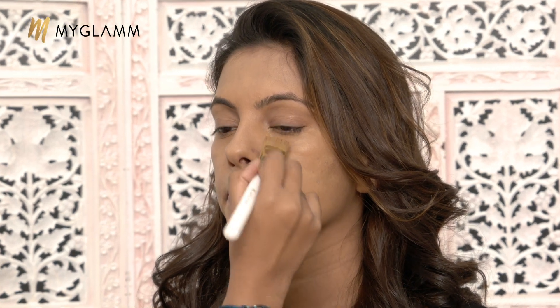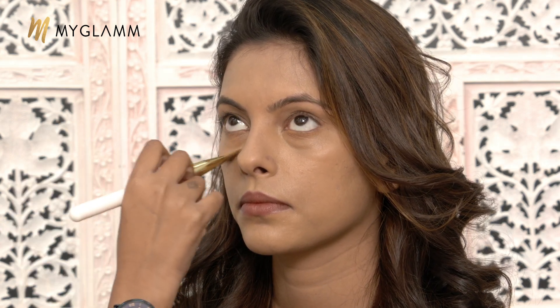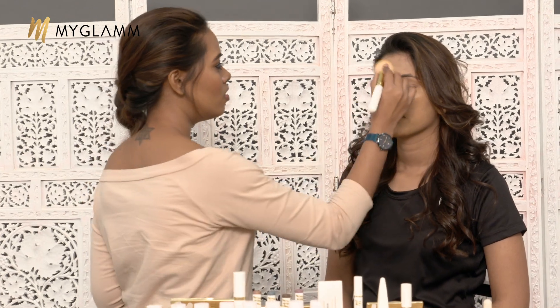The palette also has a nice yellow brightener. You can use it under the eye area just like a highlighter. A regular highlighter tends to be shimmery with a pearly finish, but this one is more matte. So if you want a highlighted effect on a day-to-day basis without looking too shiny, just go in with the yellow brightener. I am applying it now under the eye area, and you can also use it on the T-zone for a highlighted finish.